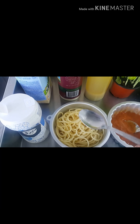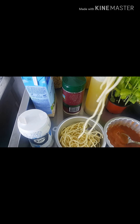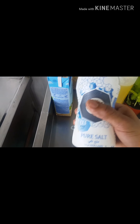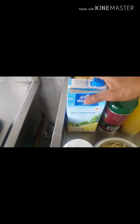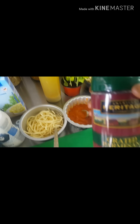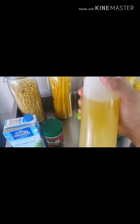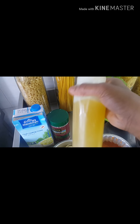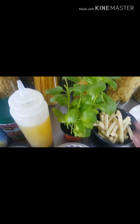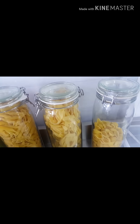This one is spaghetti pasta — I boiled it already. This one is salt, pure salt. This is cooking cream, a white cream. This one is parmesan cheese, grated parmesan cheese. This is the garlic oil. This one is basil — basil leaves, fresh basil leaves. And all of this is a kind of pasta.